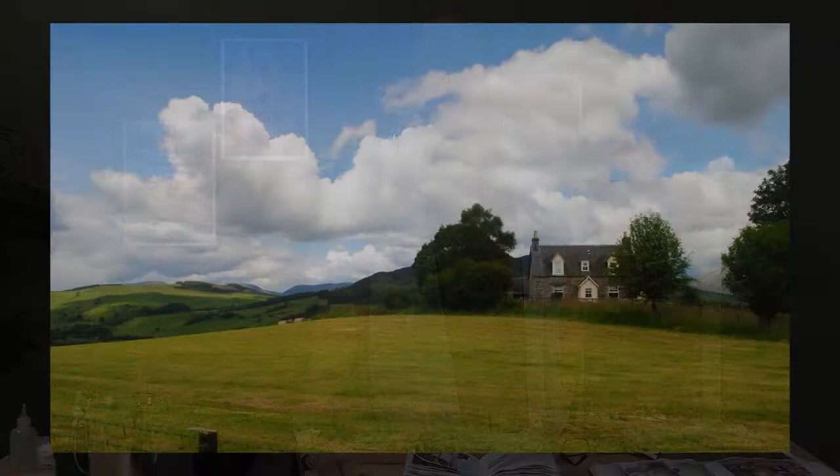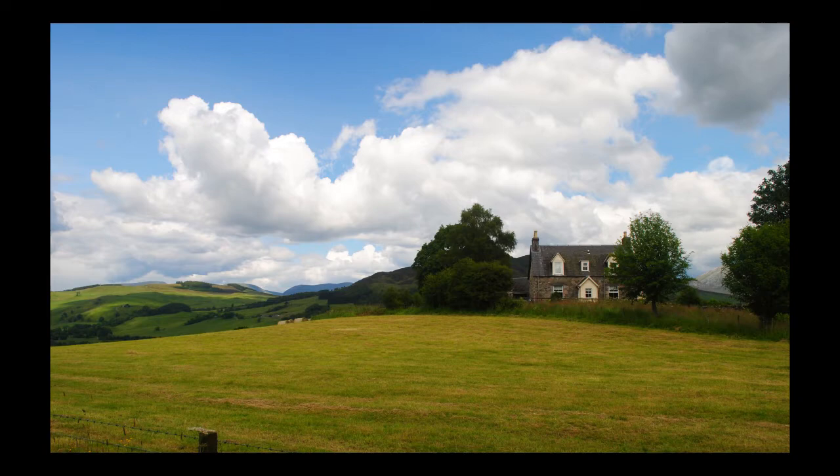Hi, I'm Ian Stewart. I'm very happy to be here and thanks for joining me. Today we're going to paint a Scottish Highland scene, which is one of my absolutely favorite subjects. Views in the Highlands are spectacular, especially if you make the effort to get up there and see them.